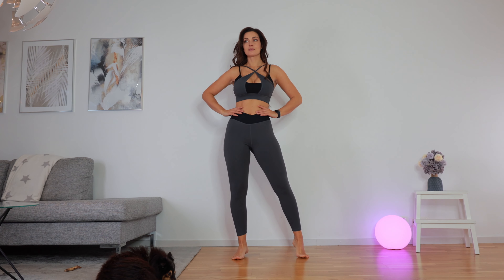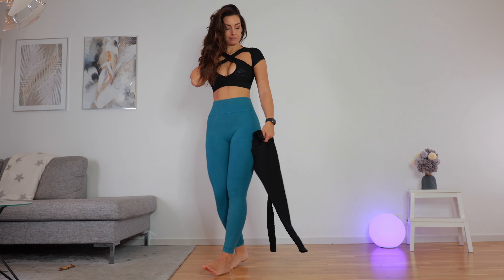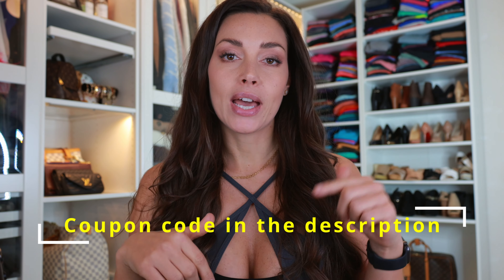Hello everyone, welcome to another Light in the Box review video. For today's review I'm covering some activewear. I've been trying it out for a while and will give you an in-depth review. I have a coupon code to save you money, and I'll put that along with item links in the description box below. Scroll down for my measurements so you can compare sizing.